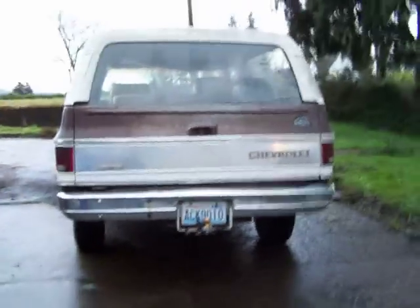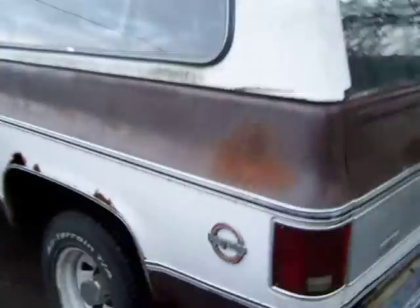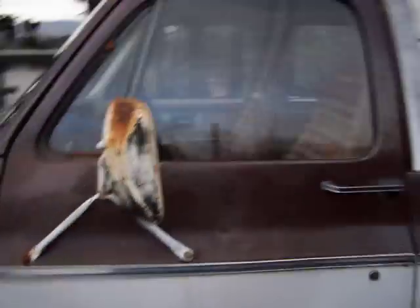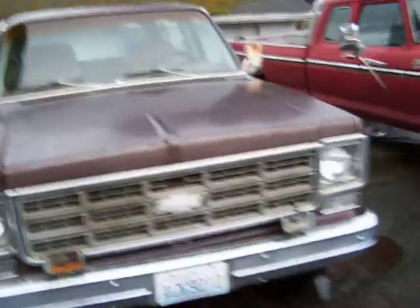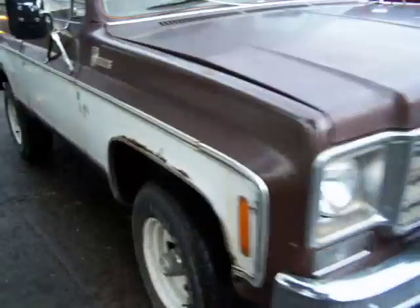We're looking at a 1978 K5 Blazer 4x4 — I just bought it yesterday. It's definitely rusty, but it's a blazer from the coast, so not as rusty as you think. The rust is only in the fender wells. Do a walk around here — the rockers aren't even rusty, just the fender wells.